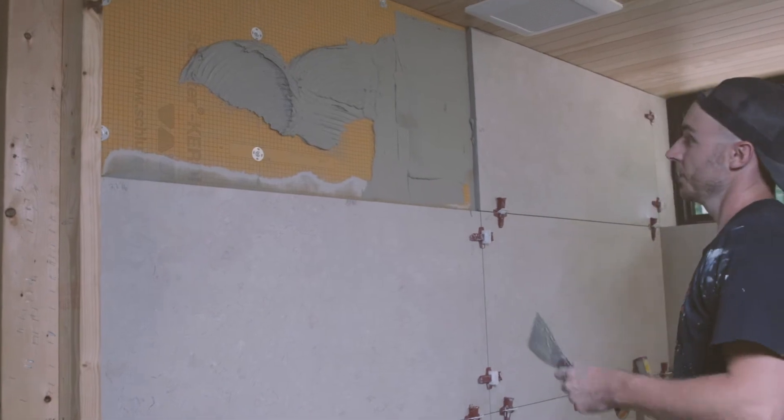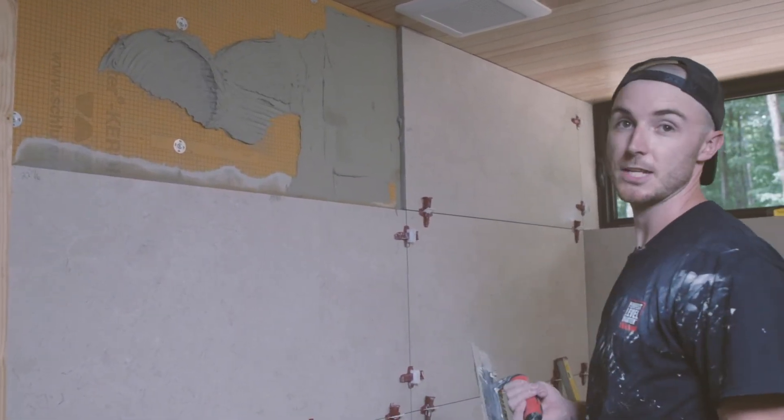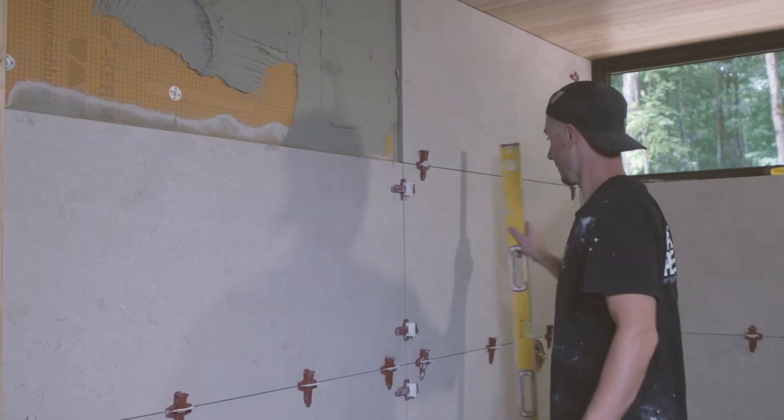We're setting the last tile — nothing's changed. We're still keying into the KERDI board, we're still using the same notch, keeping the same consistency of thinset. Doing all of those things helps keep this wall consistent and flat and level as you're going and working your way up.